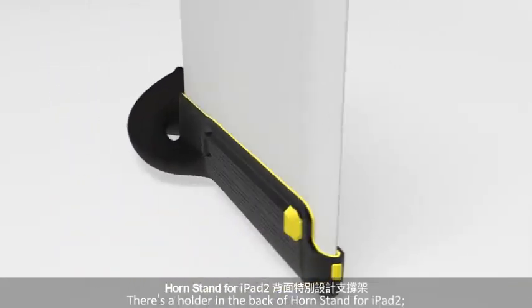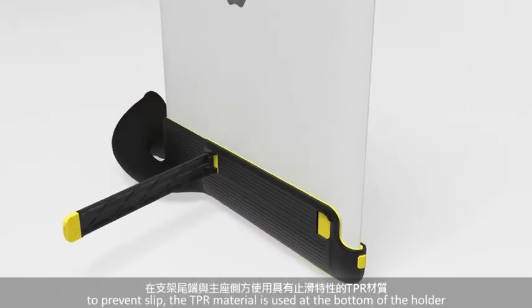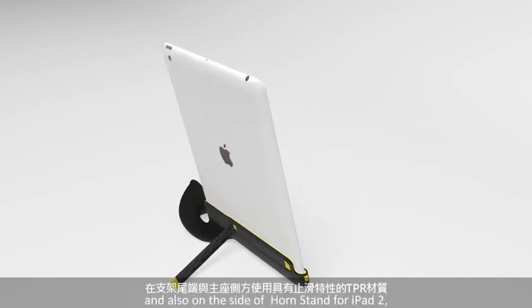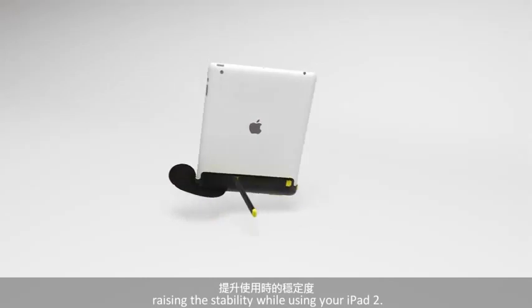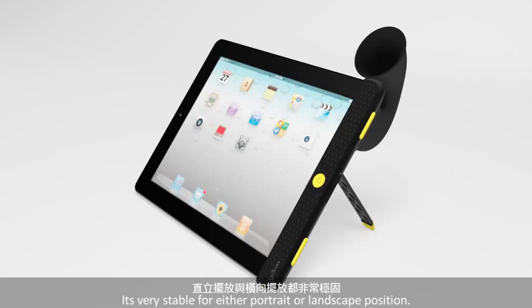There's a holder in the back of iPad Horn 2. To prevent slip, the TPR material is used at the bottom of the holder and also on the side of iPad Horn 2, raising the stability while using your iPad 2. It's very stable for either portrait or landscape position.